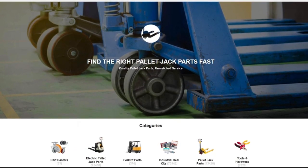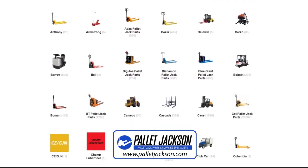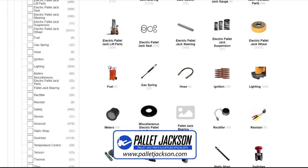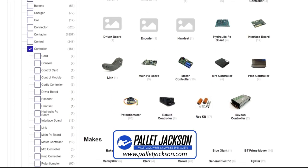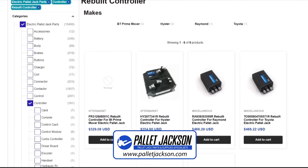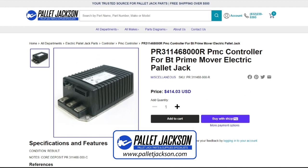Now, before we wrap up, we would like to introduce you to our dedicated platform, pallet jackson. Our website is a hub for premium quality parts for pallet jacks of all makes and models. If you're on the lookout for motor controllers for electric pallet jacks, we've got a bunch. Whether you need an AC motor controller, DC, stepper, SEFKIN, PMC, or any other, we have it all. Just provide us the controller's model number, required voltage, and ampere rating for replacement, and we'll look you up. Our website link is in the description, do check them.